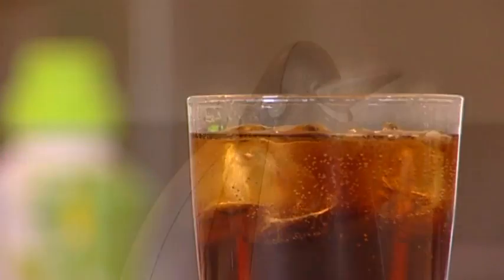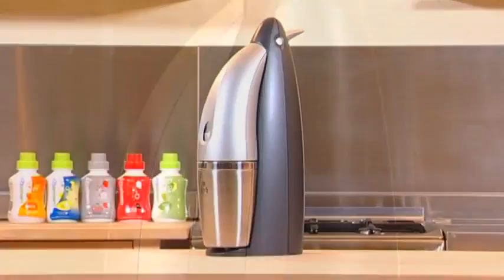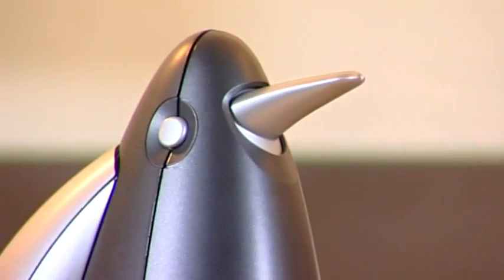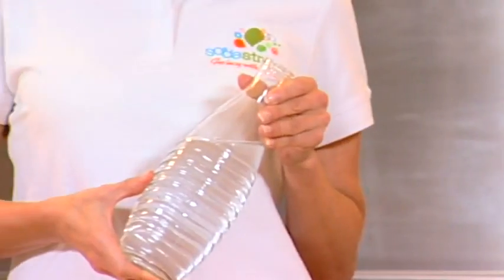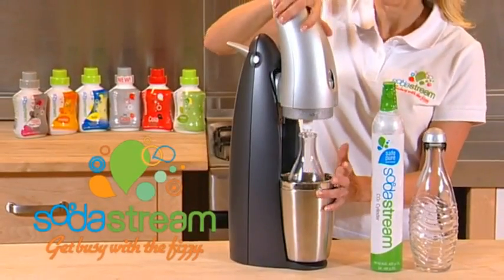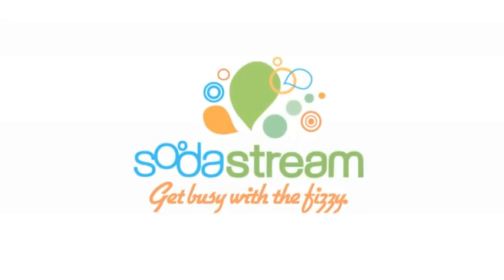Not only that, SodaStream offers great value for money and is friendly on the environment too. The Penguin design is the first and only drinks maker with glass bottles and combines form and functionality perfectly.